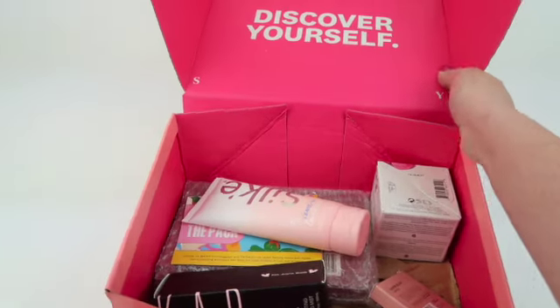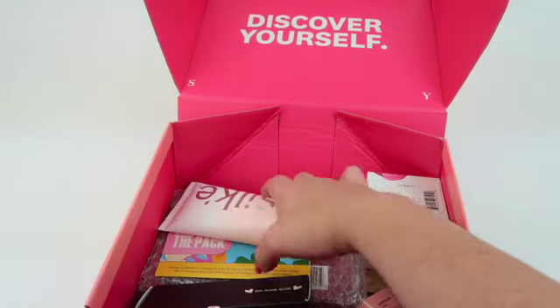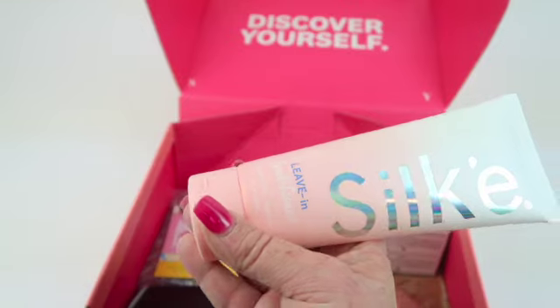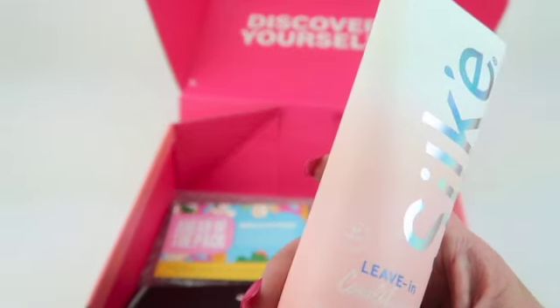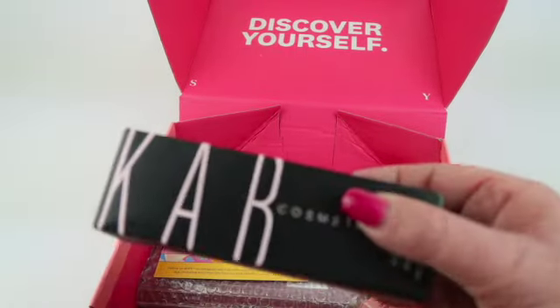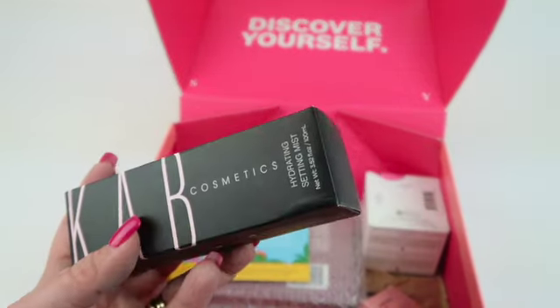Here's my first look inside. First up, this is from Silky — it's a leave-in conditioner with aloe vera leaf extract. It's color-safe, so I will use it.